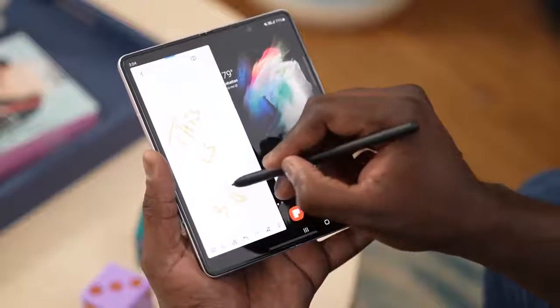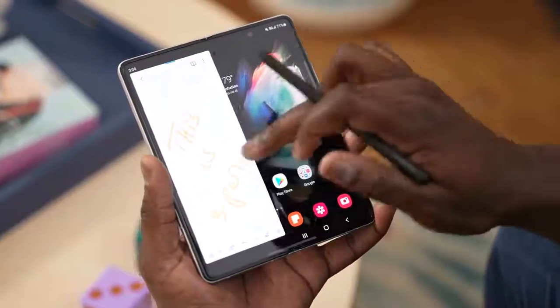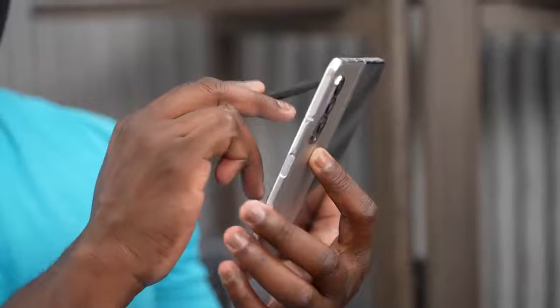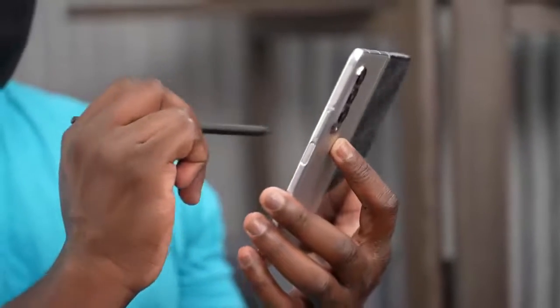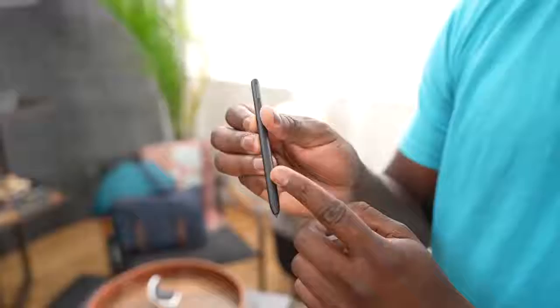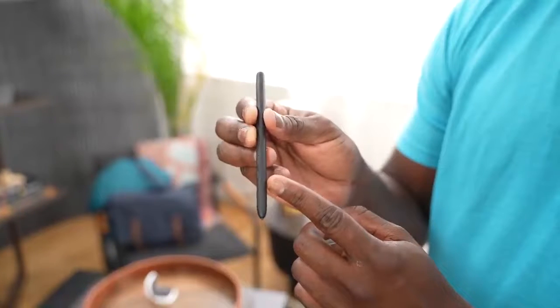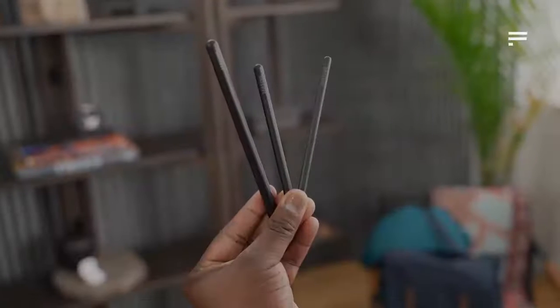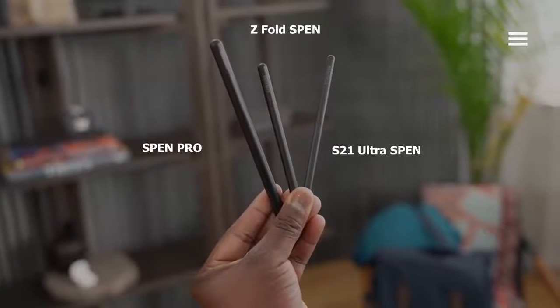The S Pen Pro has Bluetooth functionality, which the Z Fold S Pen does not. Speaking of the Z Fold S Pen itself, it's nice and small. Comparing it to the S Pen Pro or even the Galaxy S21 S Pen, it is the smallest of all three, but it's really functional.